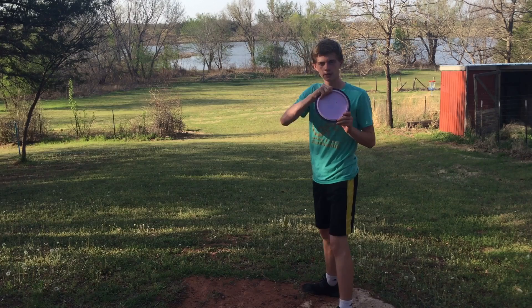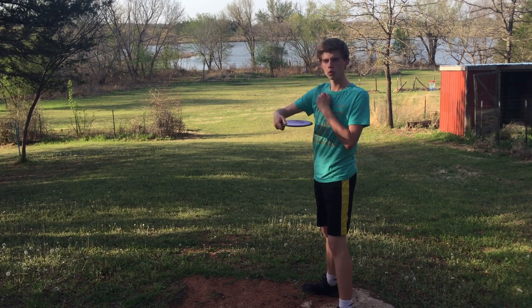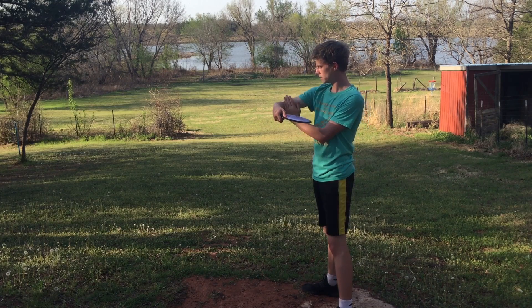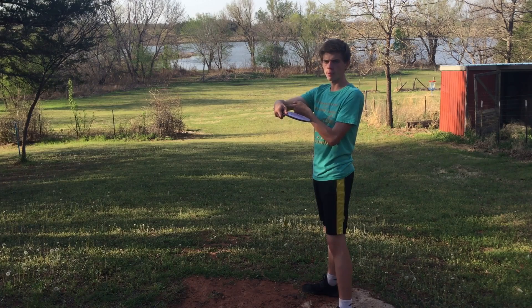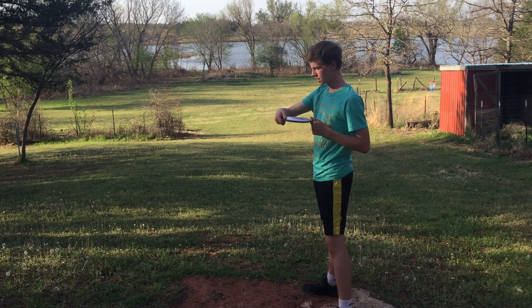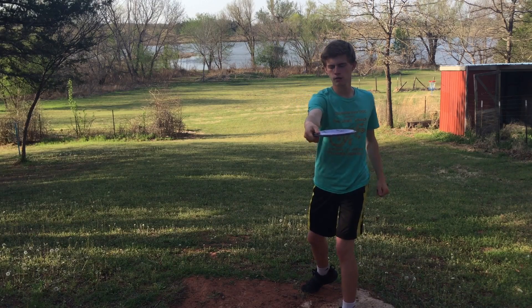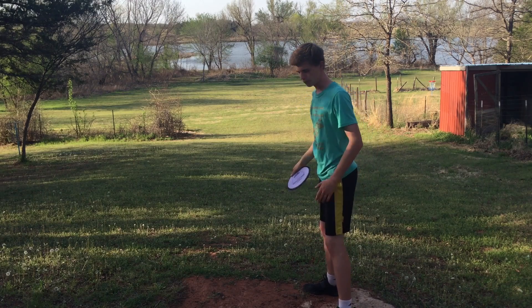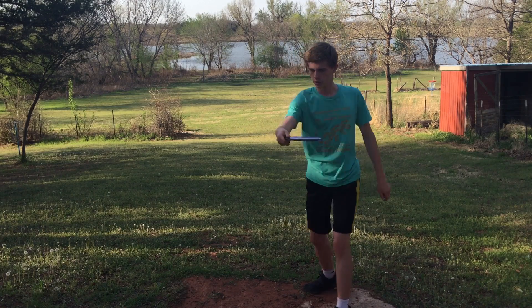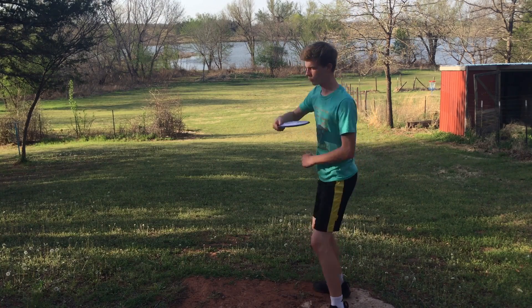You're going to take the disc, grip it just like I showed you, and put it up to chest level. Then you want your shoulder joint to be 90 degrees away from your body, and your forearm also at a 90 degree angle. Your forearm should be parallel with your chest, hold it at chest height, and then you're going to reach back and extend your arm out straight. We want to get the feet and hips involved as well, so make sure you rotate your body so you can get better pull through.